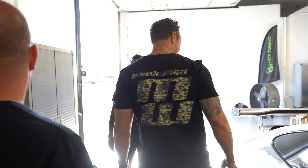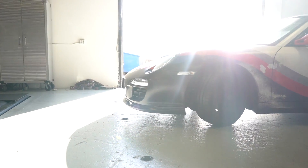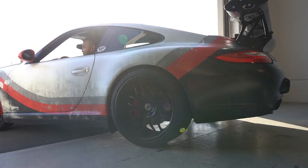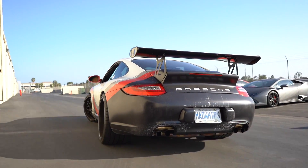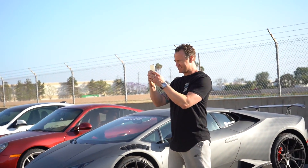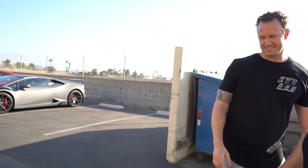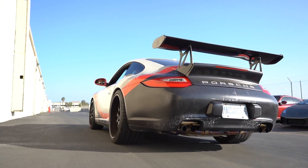Thank you very much, dude. Onwards and upwards. Do you have any chargers or anything? You got all that off the table? Yeah, I got everything. Thank you very much. Nice to meet you.